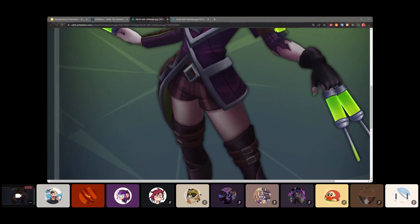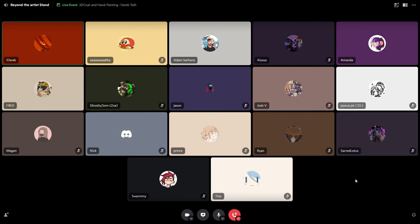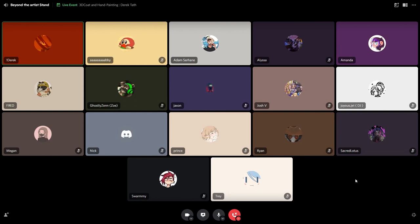Awesome. Derek, it sounds like that was a very helpful thing, and hopefully you all learned something during Derek's presentation. Thank you again, Derek, for giving your presentation on 3D Coat and breaking down your process. If you guys haven't already followed Derek on Instagram, Twitter, or ArtStation, please go and take a look at his work.